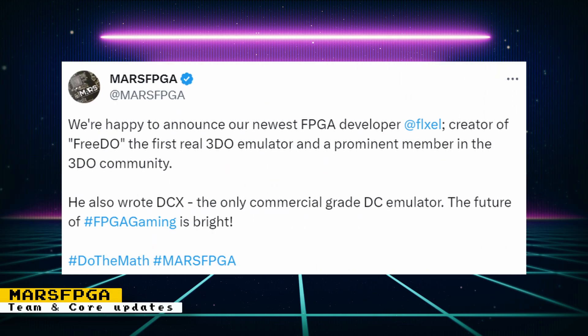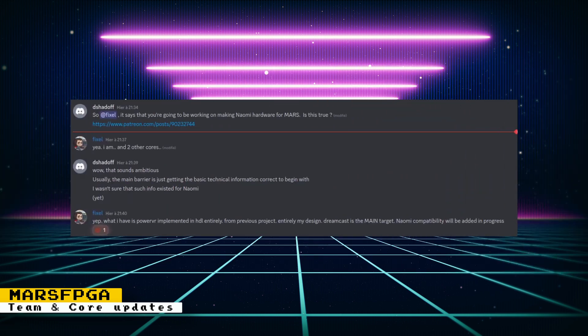Another member of the team is Fixel, the creator of the 3DO emulator and also the DCX Dreamcast emulator. Cores for those two systems are also in development for Mars FPGA thanks to Fixel. Fixel also said that once Dreamcast is done, Naomi support will be worked on.